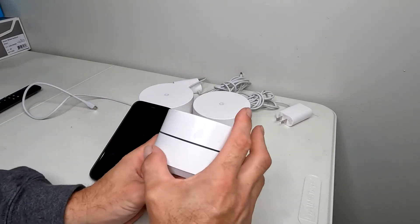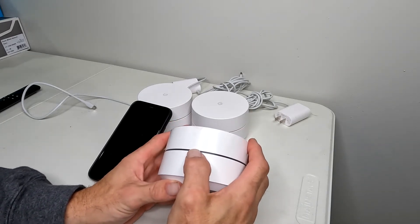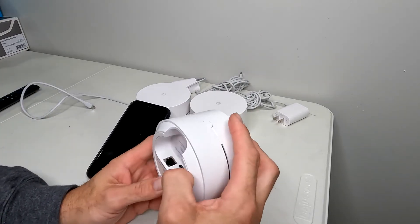This will also work if you have an orange flashing light or an orange solid light and your router just won't connect.